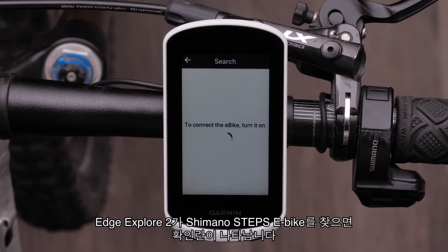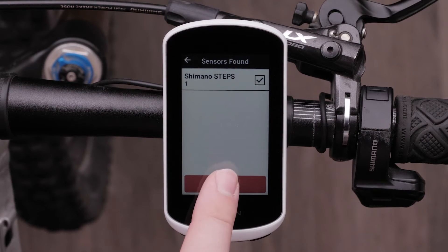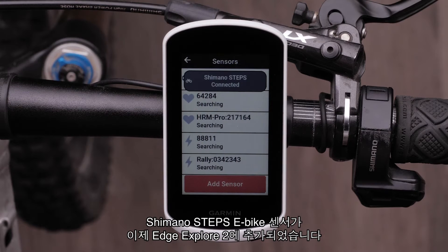A checkbox will appear when the Edge Explore 2 finds your Shimano Steps eBike. Select it and then select Add. The Shimano Steps eBike sensor has now been added to your Edge Explore 2.